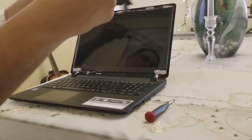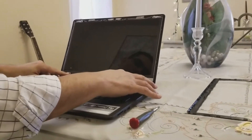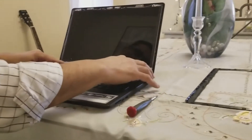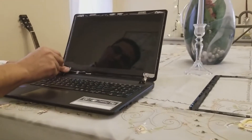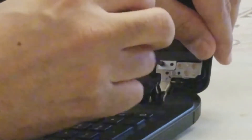After snapping out the frame, just put it aside. Underneath we have four screws — two at the top and two at the bottom. All we need to do is take these screws out. It will help if you have a magnetic screwdriver.